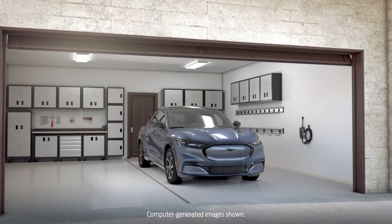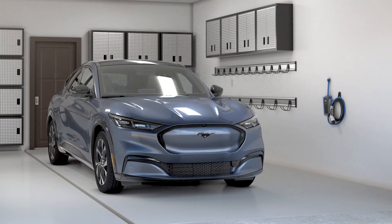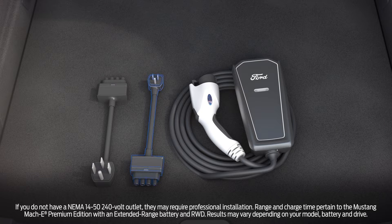There are a few convenient ways to charge your electric vehicle. First, your vehicle may have the Ford Mobile Charger, so you'll never be too far from a charge if needed. You can find it stored under the carpeted panel in the rear cargo area. It includes two connectors: one that plugs into a 120-volt outlet and the other for a 240-volt outlet.